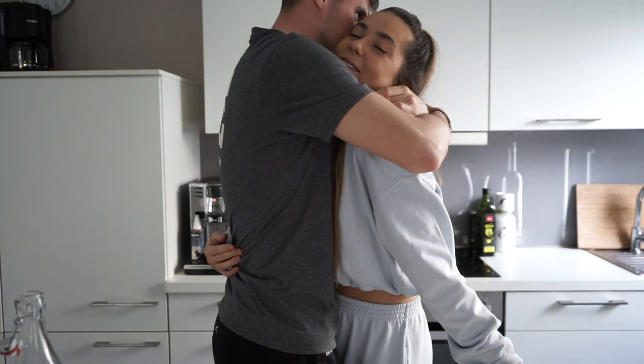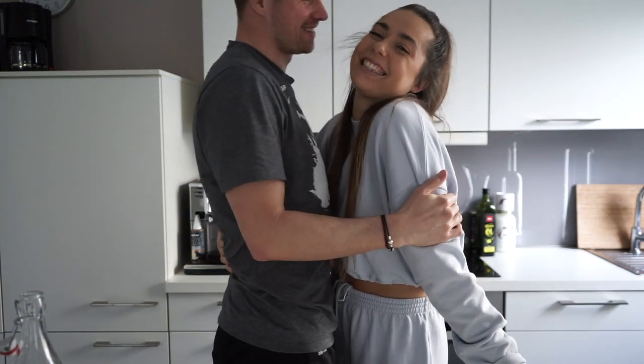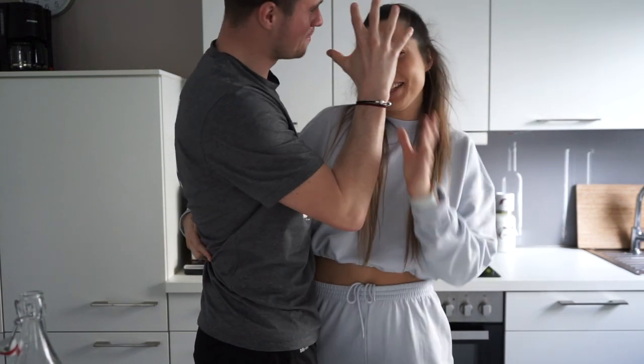I'm so happy! Hi everyone! I'm in the middle of the kitchen.